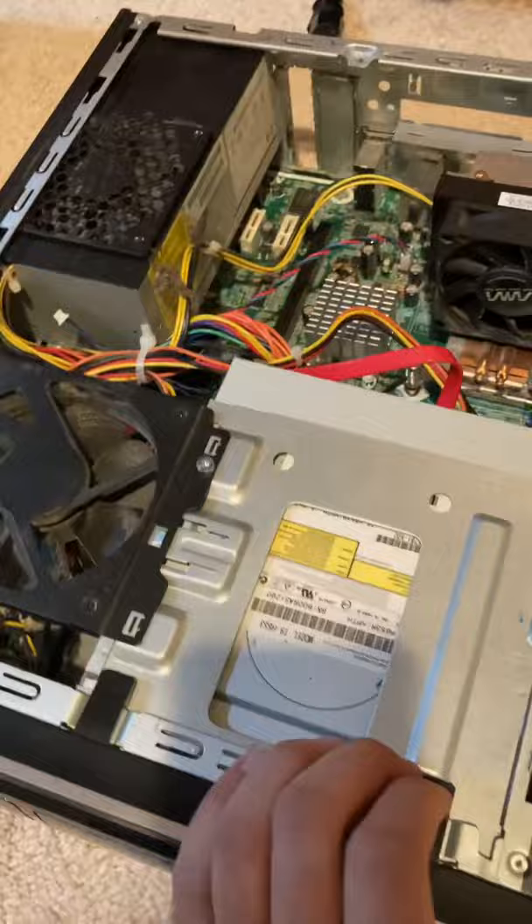If I press the button, the fan spins for a second even though it's unplugged. Now all the power is drained after pressing the button.